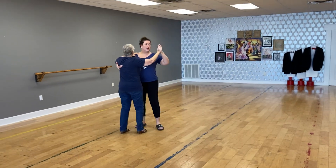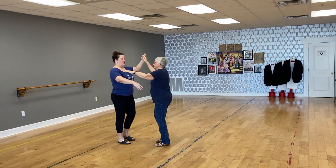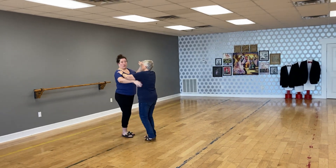Then we did a box step with an underarm turn. We lift our hand, reconnect with our partner, and then we're ready to travel from there.